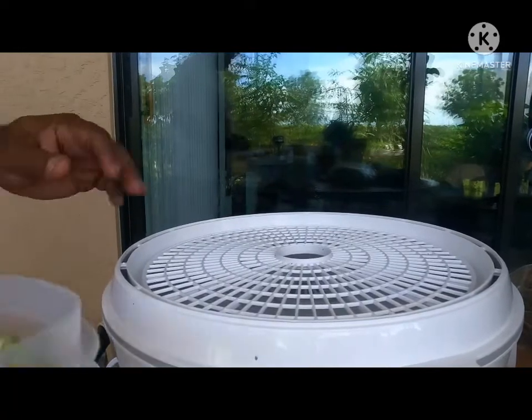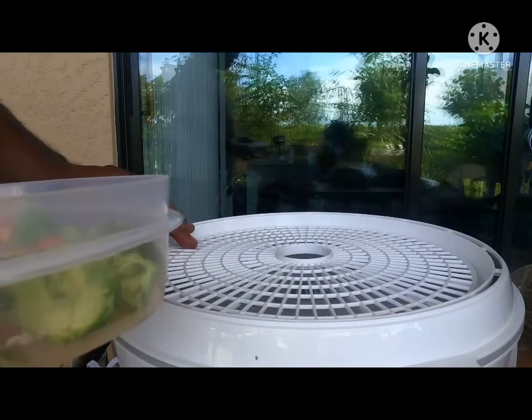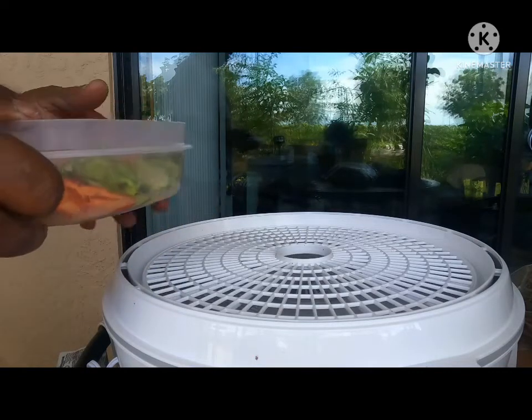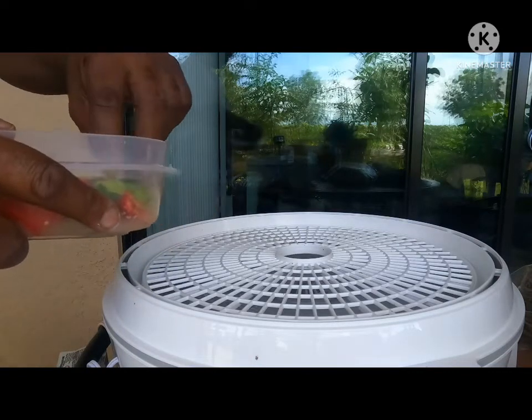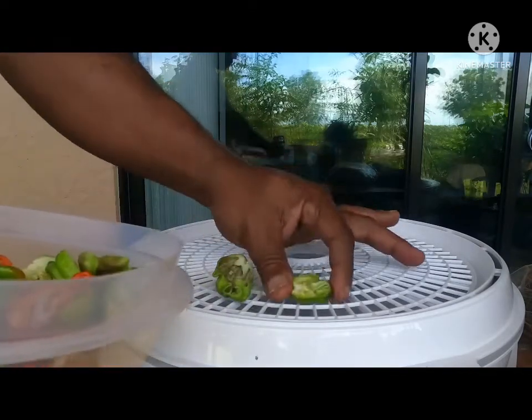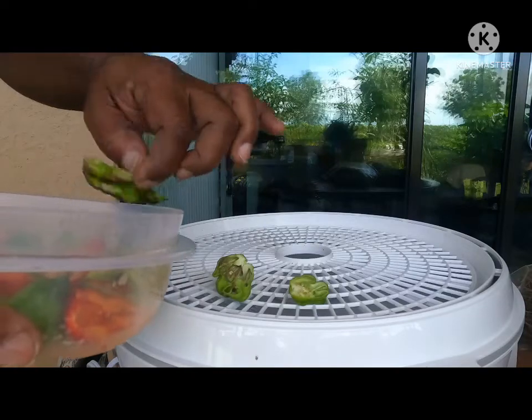Okay, this is my dehydrator. I got it off of Amazon. I forget exactly how much, but I don't think I paid more than $40 or $50 for it. So I'm going to take the peppers and place them inside.